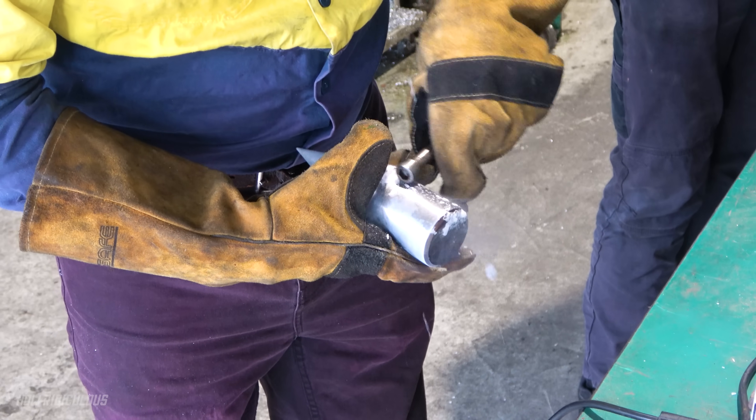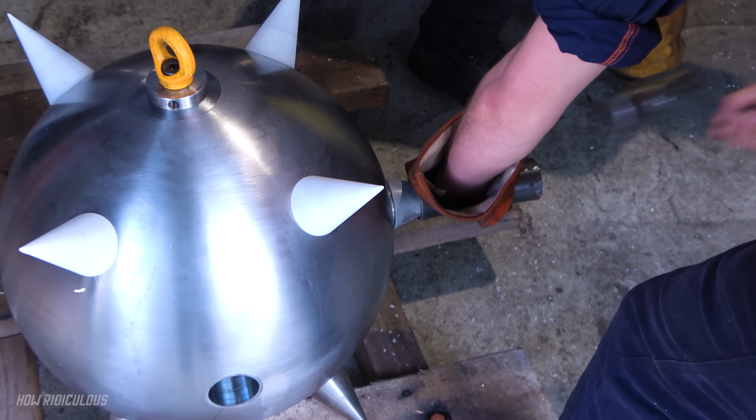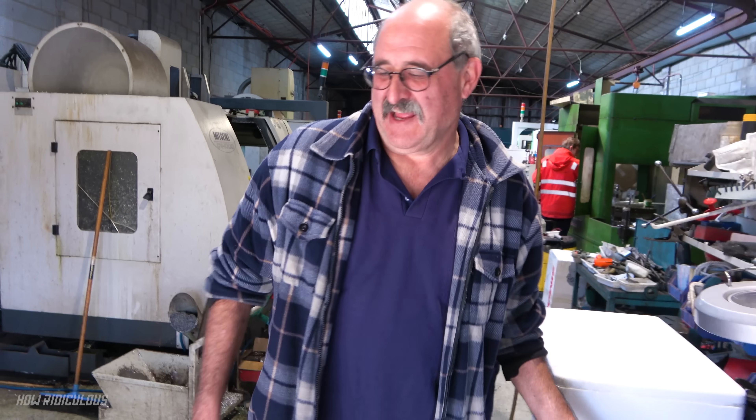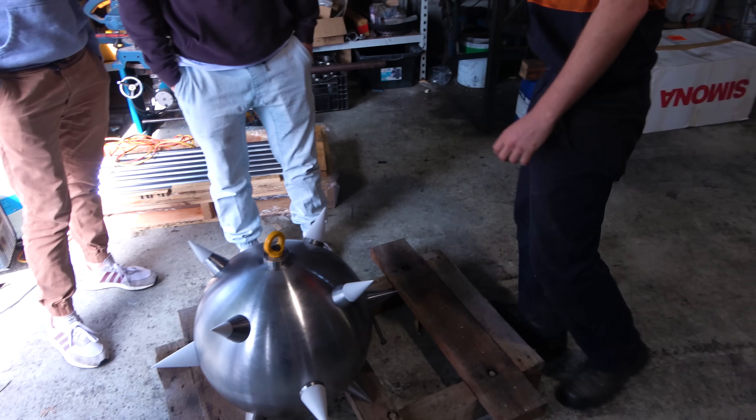Super cooled spike about to go in. Some good hammering — spiky spiky spiky spiky in. That is quite cold. What sort of impact do you reckon would break one of those spikes?